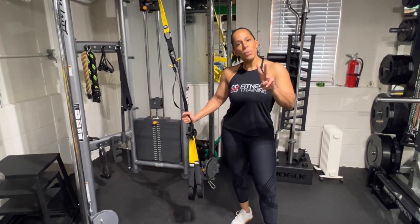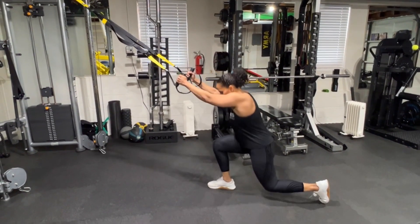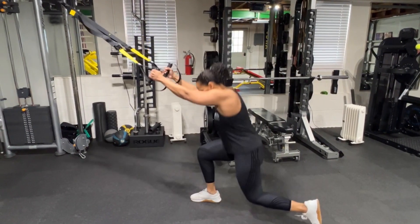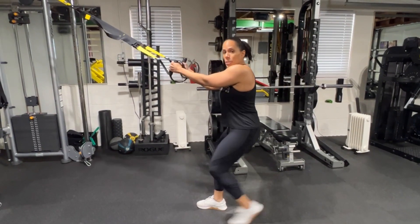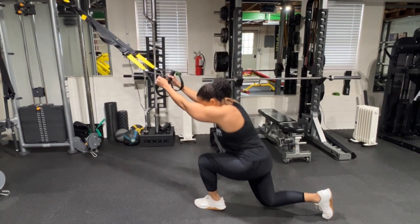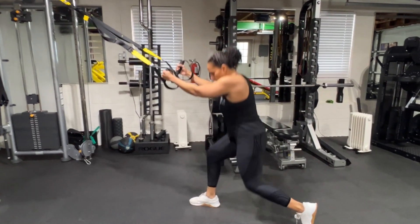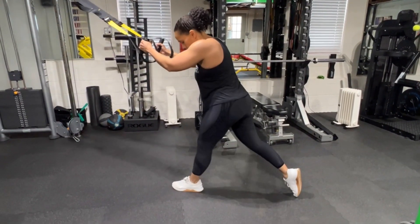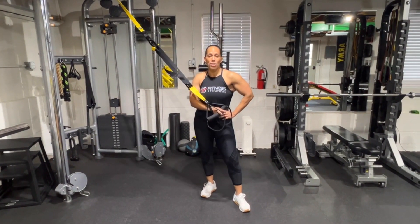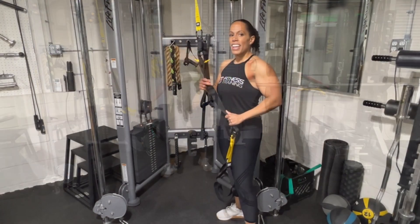Exercise number two is going to be a TRX lunge — another great compound exercise. We're going to do the reverse lunge, like this. You can alternate or do ten on one side and then switch. It's going to burn those quads — make sure you get that deep split lunge position. You can also do a split squat variation where you don't bring the leg back in and just hold the position, then switch after a set number of reps. Holy smokes, my quads are on fire!